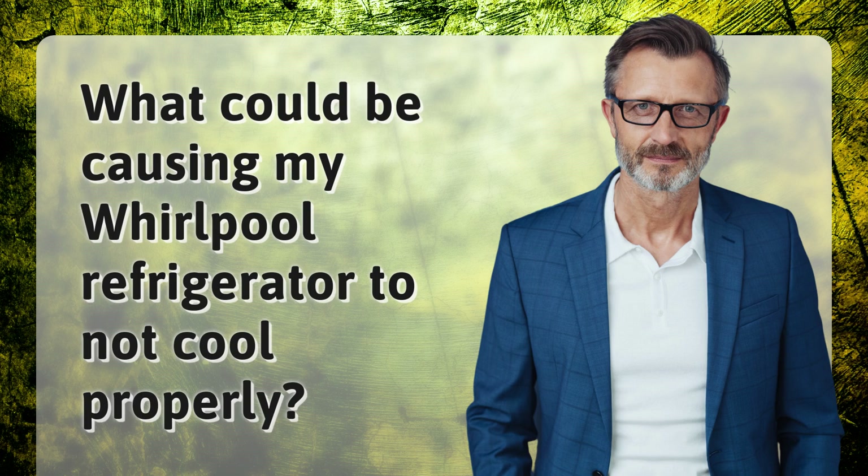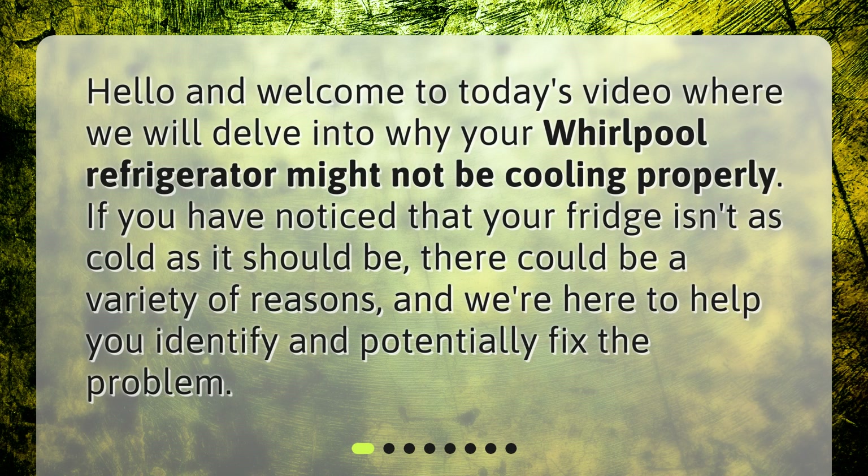What could be causing my Whirlpool refrigerator to not cool properly? Welcome to today's video, where we will delve into why your Whirlpool refrigerator might not be cooling properly. If you have noticed that your fridge isn't as cold as it should be, there could be a variety of reasons, and we're here to help you identify and potentially fix the problem.